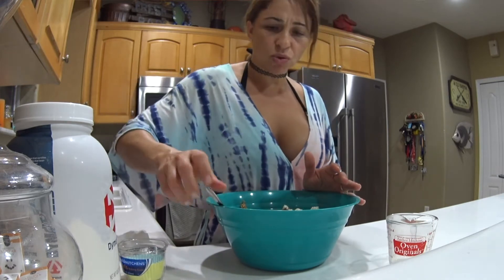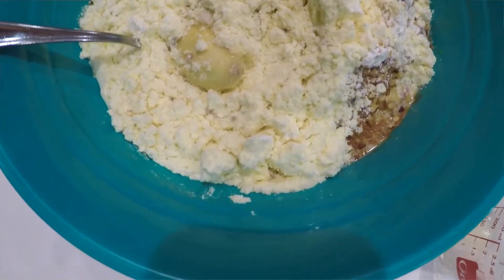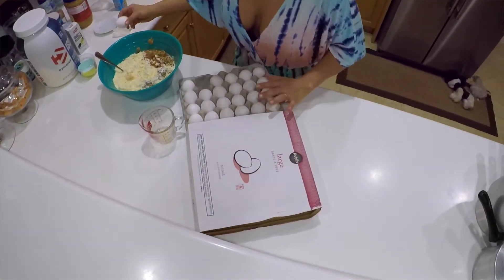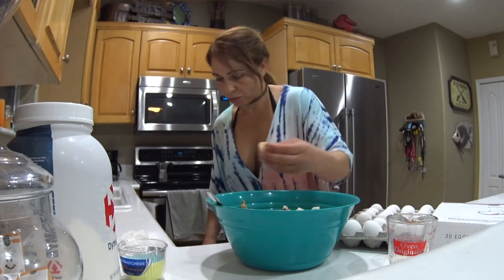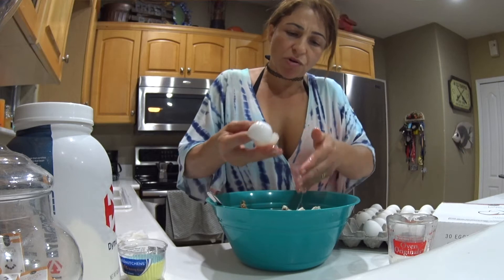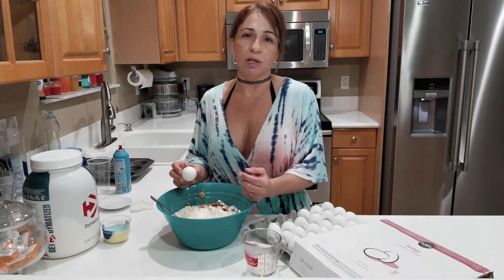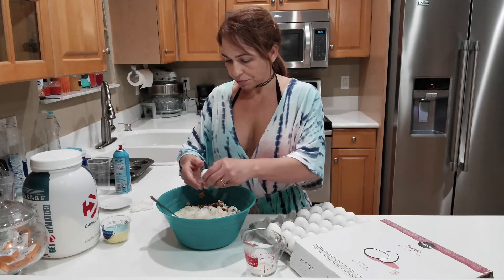I need more eggs because I started with a single recipe and decided to do double, so I'm going to add two more egg whites. I'll be calculating the macros — grams of protein, carbs, and fat — for you guys later. I normally eat two or three of these with my coffee in the morning to get enough of everything. It might seem like a lot, but once you blend all these ingredients it really isn't.